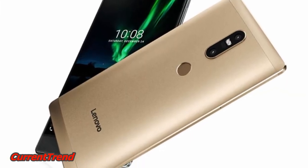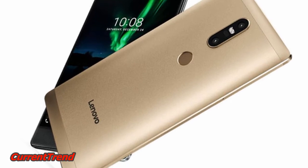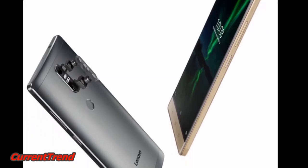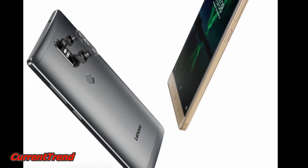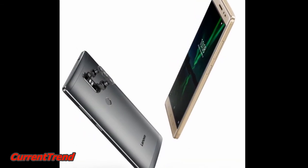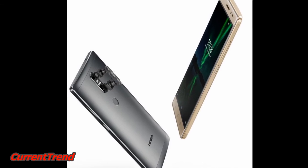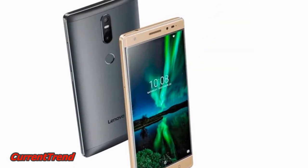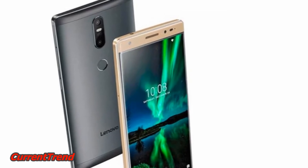As for specifications, the Lenovo Fab 2 Plus sports a fingerprint scanner at the back, right below the dual-camera capsule. It features a 6.4-inch Full HD, 1080 x 1920 pixels, 2.5D curved glass display.